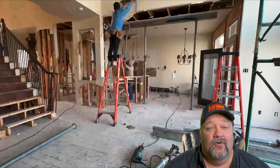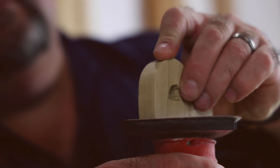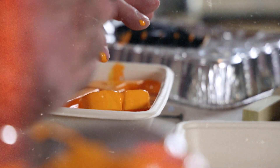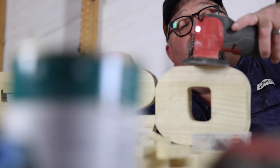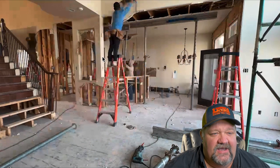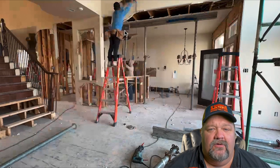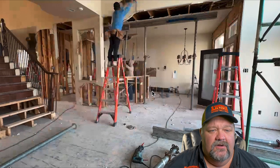Hi there, how are you guys? Welcome to Construction Class with Jason Holsey. Today we have a job in Sumwheresville, Texas, and this is a major remodel on this house. You can see all the flooring's gone.